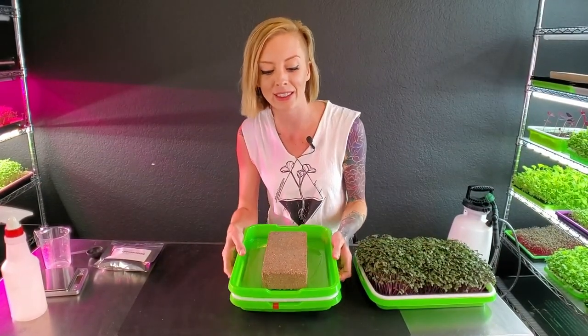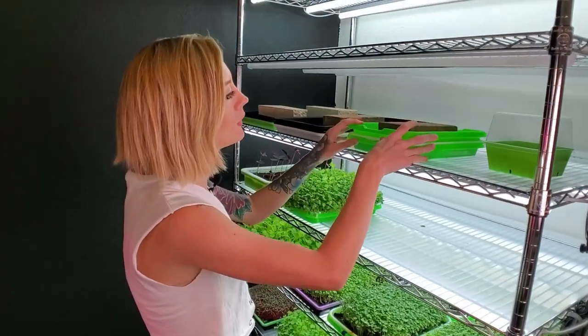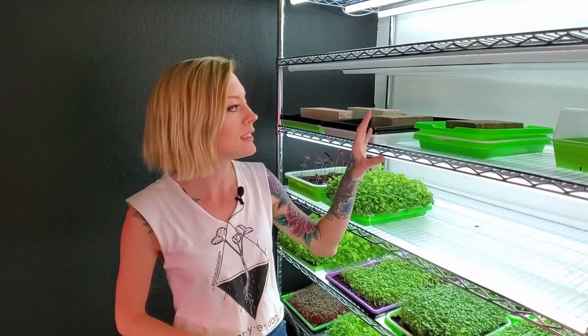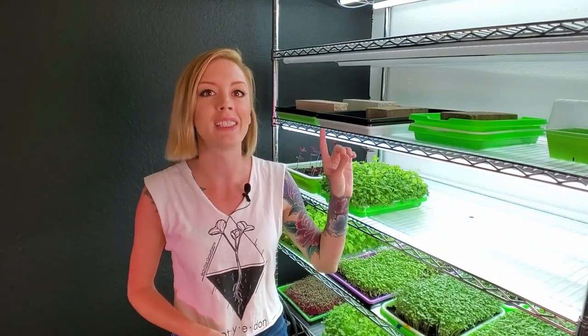The next step is to place this tray onto a dark shelf where it can begin to germinate. From this point I'm going to come out twice a day — once in the morning and once in the evening — and mist the tray. We'll do that for about the first three days until these guys are ready to come out from underneath the weight and go into the next stage, which is blackout.